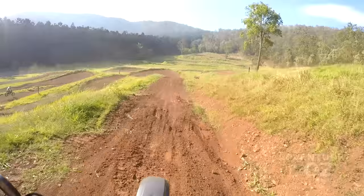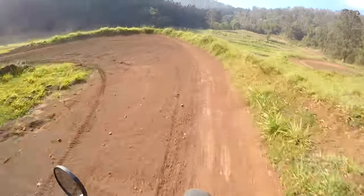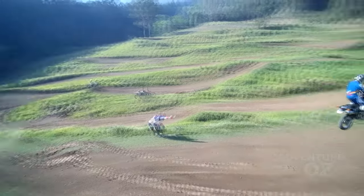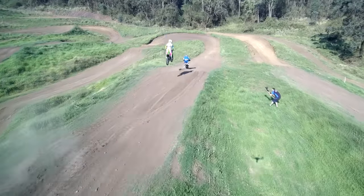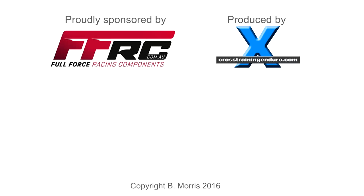When the DR650 is such a cheap bike to begin with, it makes so much sense to spend the extra money and get an excellent suspension setup tailored to your needs. And the DR will still be much cheaper than most adventure bikes in its class.